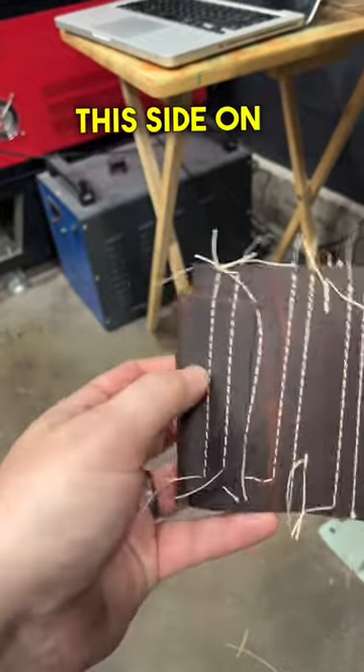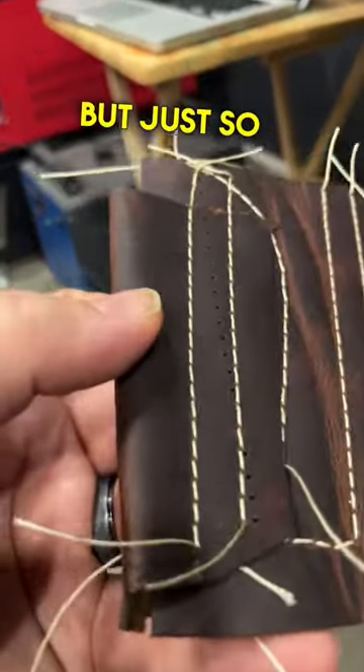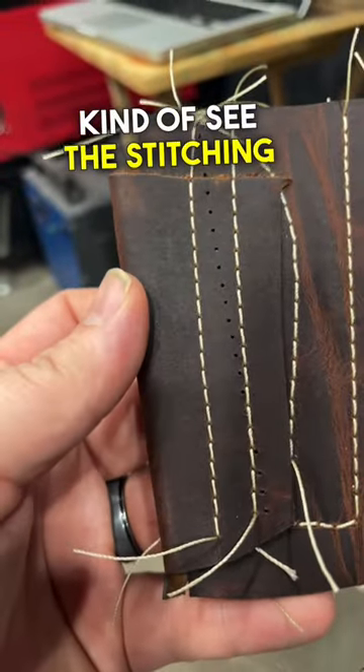doubled over. I think this side on the left is probably three layers, but just so that you can kind of see the stitching on it.